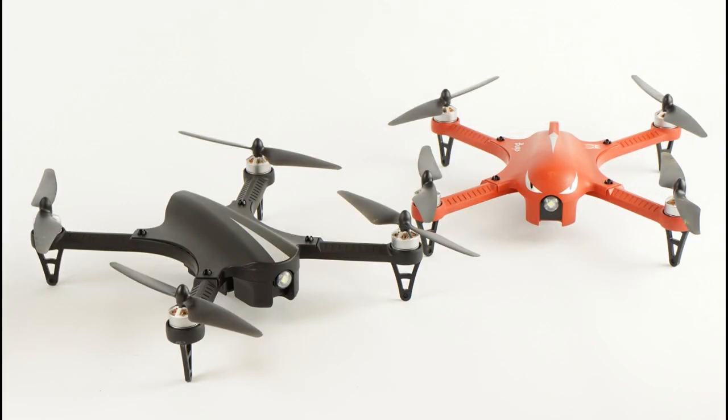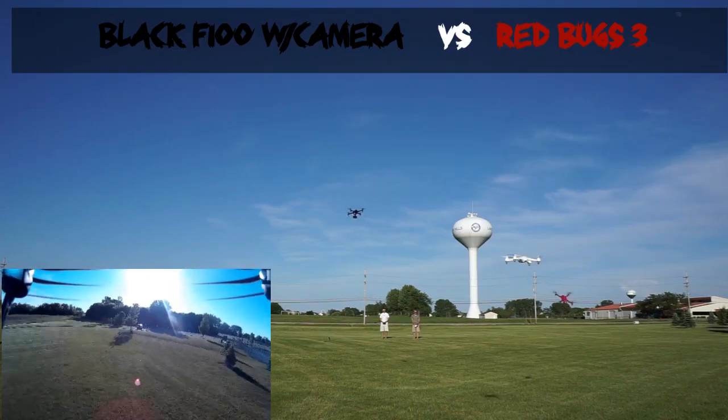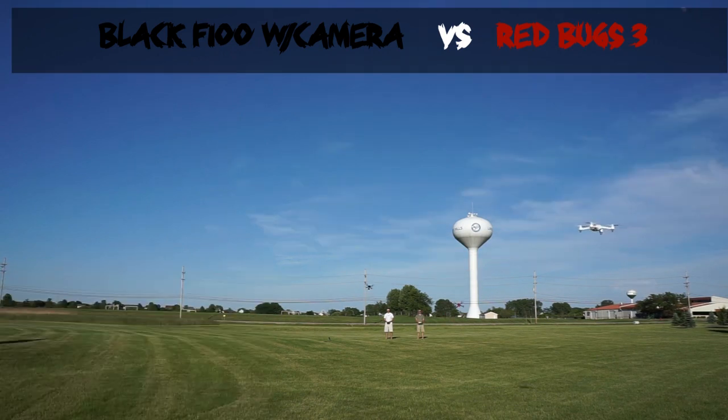Now we're going to put the F100 up against the Bugs 3, but the F100 has to carry a GoPro, which is a significant amount of weight for it to carry. You can see that it keeps up pretty well, but the Bugs 3 without the extra weight is beating it to the Bugs 2 finish line almost every time — though it is a lot closer than the Bugs 9 versus the Bugs 3.